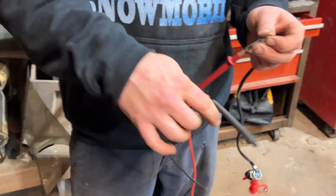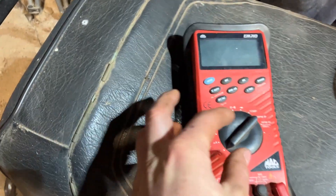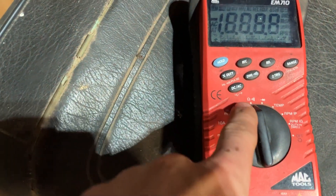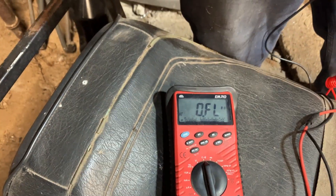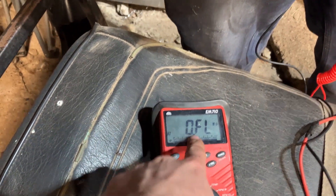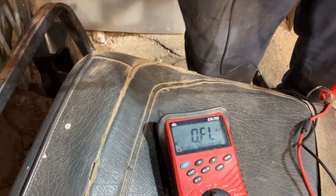He's hooking his leads up to the two connections on the tether switch. We take our meter — it could be different on whatever meter you have, but you're looking for the horseshoe resistance, ohms, whatever you want to call it. Right now you can see it reads OL, or open loop.